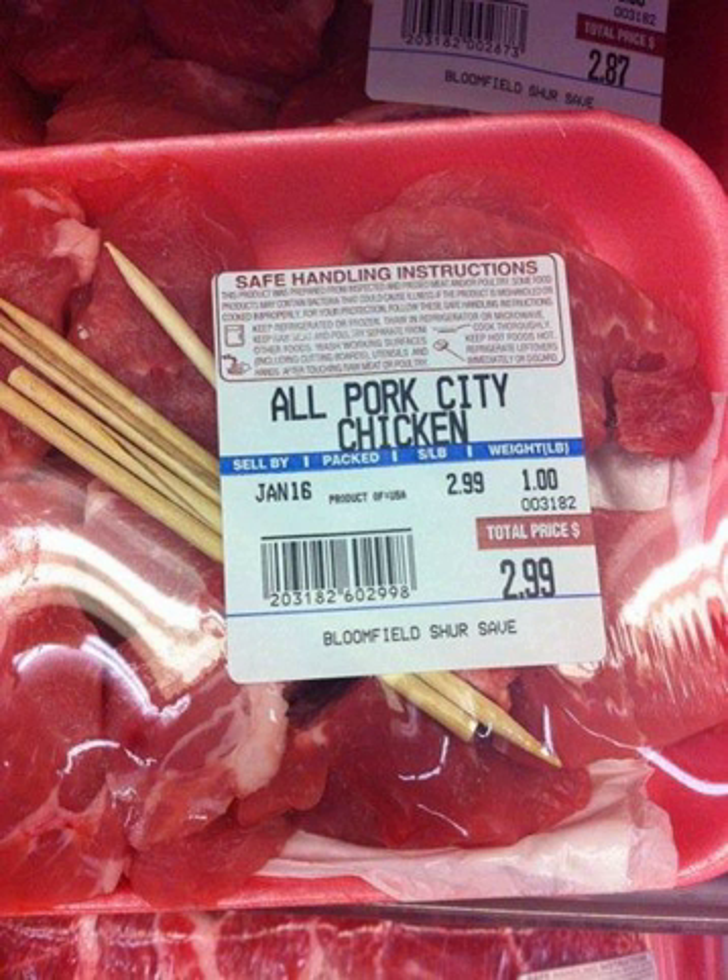The dish is popular in cities throughout the central and eastern Great Lakes region of Ohio and Michigan, as well as the northeastern Appalachian regions of Pennsylvania and upstate New York, and at least as far south and west as Louisville, Kentucky.